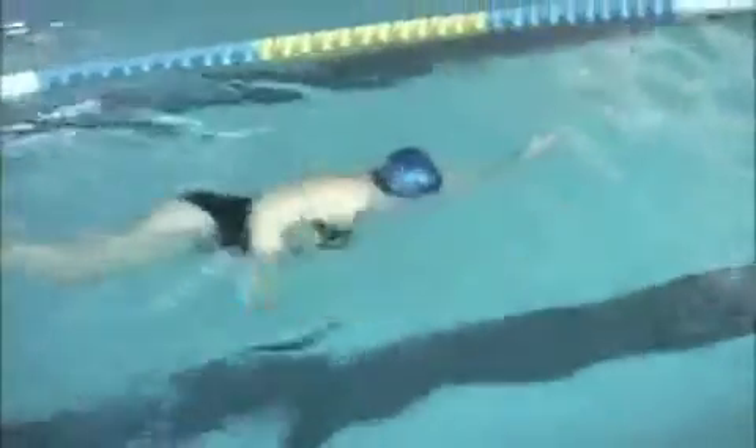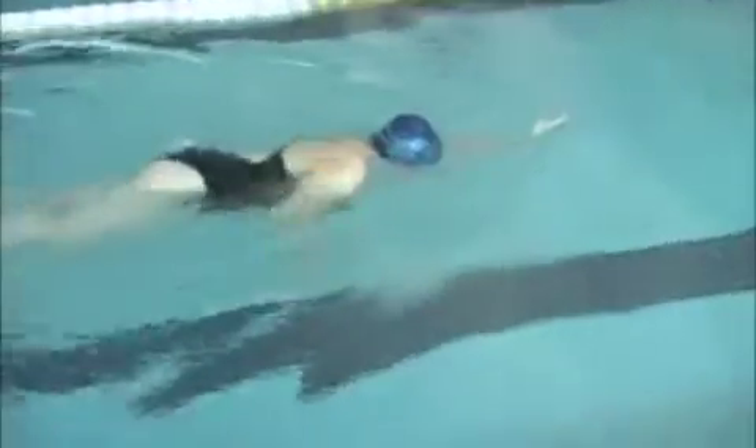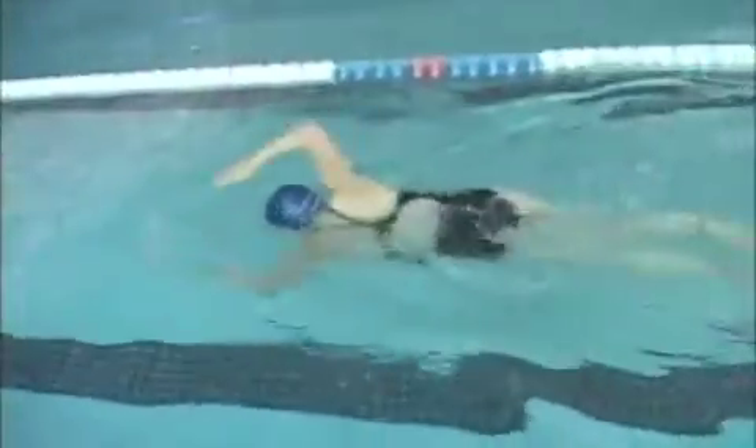You can see you're getting more of a catch here if you focus entirely on the hand and forearm — sometimes it angles down, sometimes there's a little bit of a slip. When you're breathing, it's a little bit of a slip; when you're not breathing, you're getting more of a catch. That's pretty typical of a lot of swimmers. This is just working on reaching, trying to get your shoulder to hit your ear.